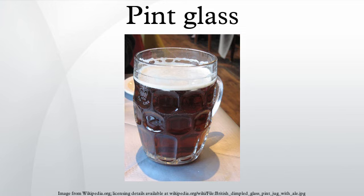Recently, some restaurants have replaced 16-ounce pint glasses with 14-ounce glasses, to which customers have objected. In response, legislation has been introduced in the state of Michigan to require bars to serve 16-ounce pints.